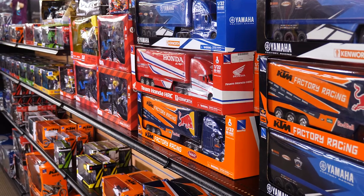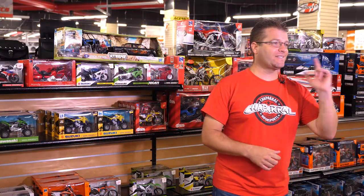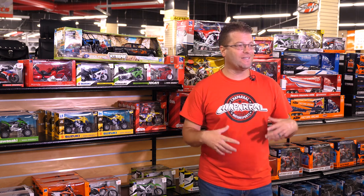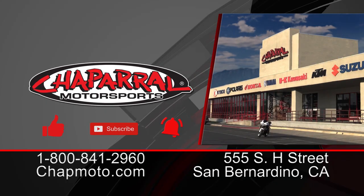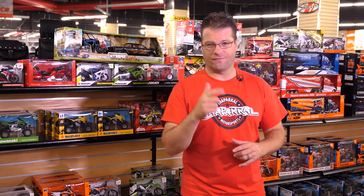I'm Kyle Bradshaw from Chaparral Motorsports. Thanks for tuning in today for our introduction of Nu-Ray Toys. Stay tuned because we're going to have unboxings and actual demonstrations of these products coming up shortly. Take a look at the link below to the playlist of all those videos. If you liked what you saw today, please give us a thumbs up, and if you want more action like this to come directly to your inbox, please hit that subscribe button and notification bell. Until next time, take care and ride safe out there.